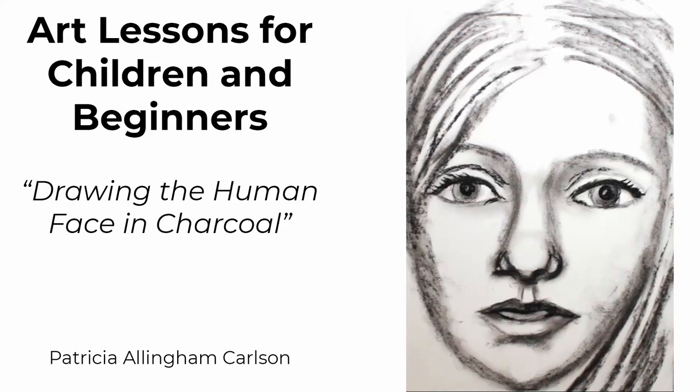Welcome to children's art classes as well as for beginners. I'm Patricia Allingham Carlson and today we're continuing to work with charcoal. This is a large woman's face that I'm doing today and it's very important to work on the larger side when starting out with charcoal, just until you get a real good fix on how it handles. Charcoal can be quite messy and hard to control, but the more you practice the more control you'll get. I hope you learn something from this video — now let's draw.